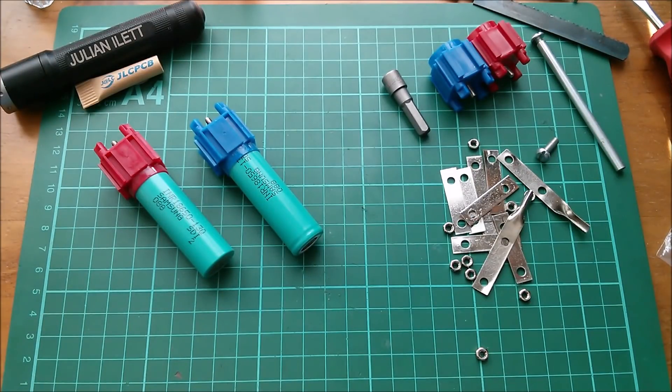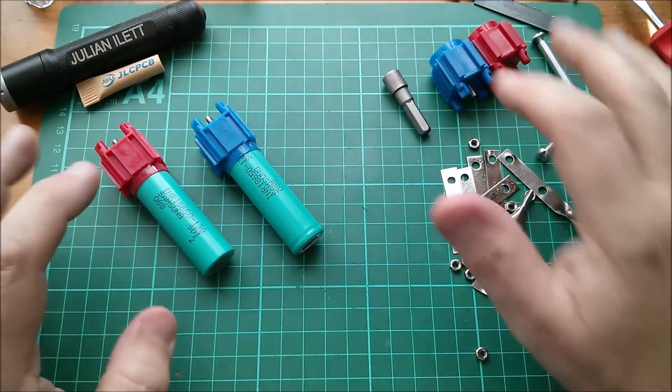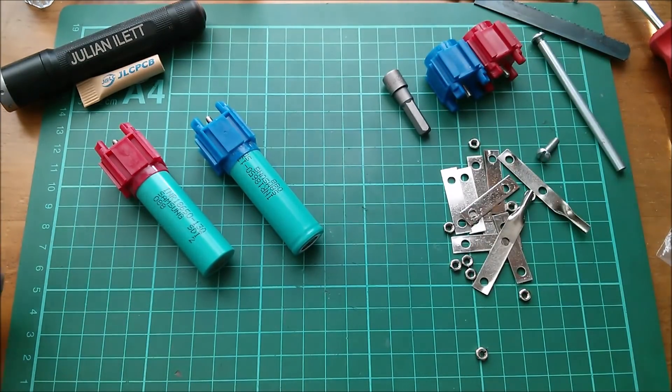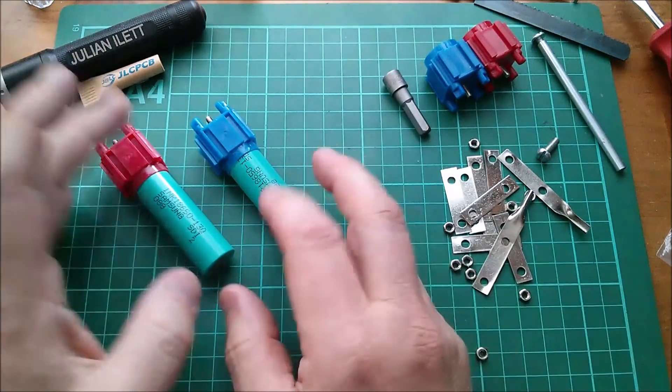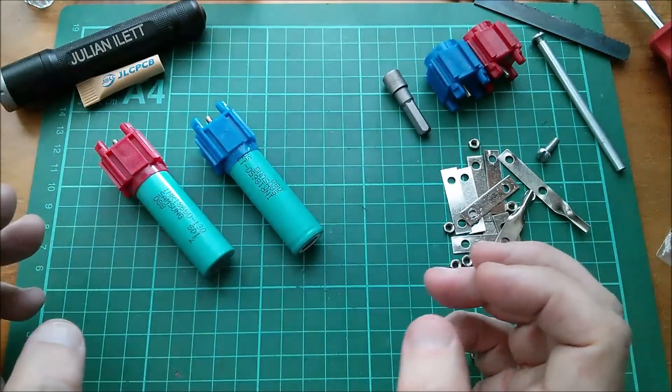Good afternoon all! Today I'm going to make a bigger battery pack using the Vruzend 1.6 system. I'm going to make a 4S2P — so four cells in series, two in parallel — so that's eight cells in total.